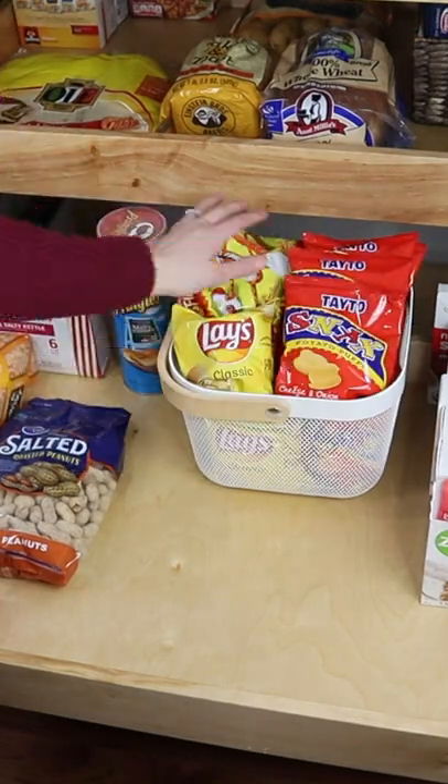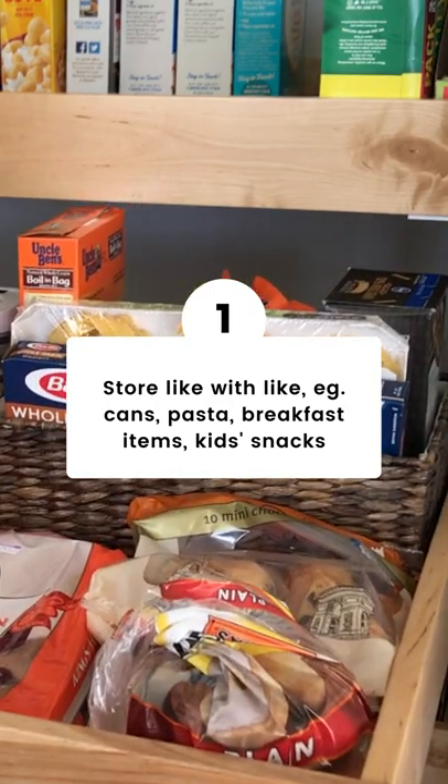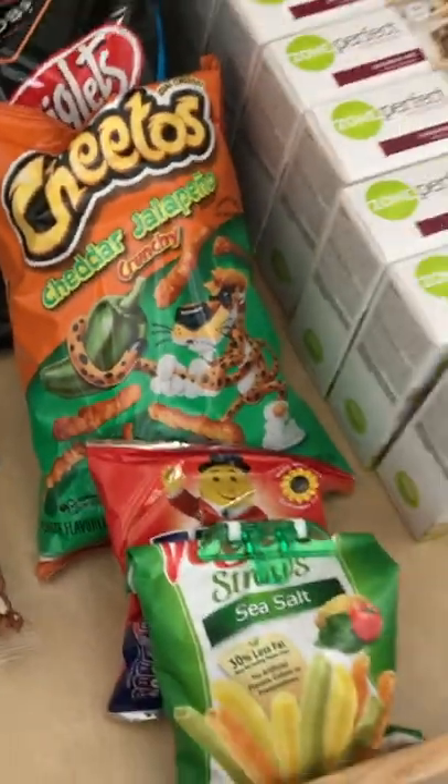To keep your pantry organized, create zones for similar things like cans, pastas, etc., and/or meal types such as breakfast items, kids' snack foods. It's easier to find what you need and to see how much you have.